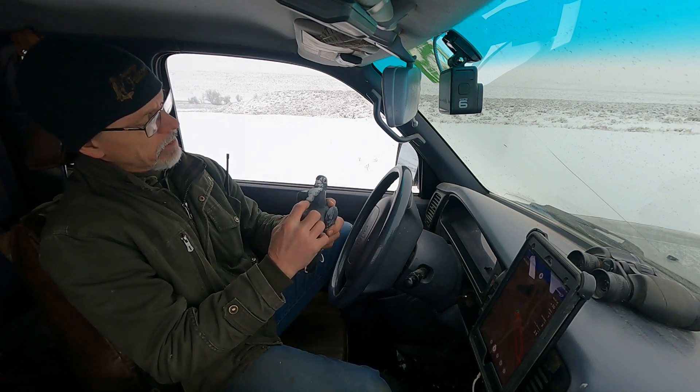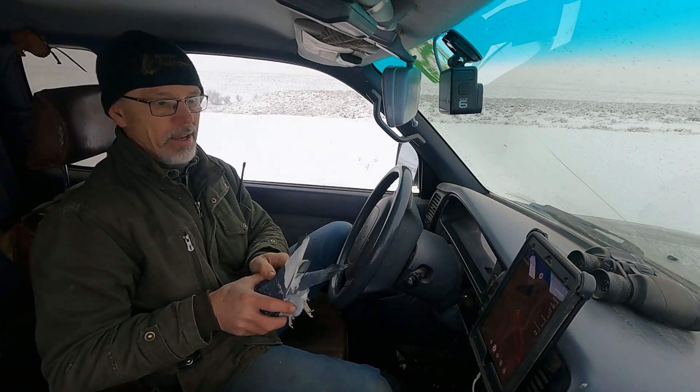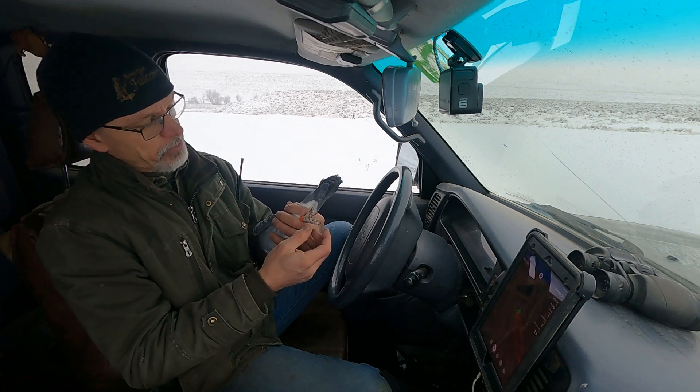We've got these spiral bands in different colors we use for indicating different things. Some of them, like this pigeon with the white, are pretty distinctive. But a lot of you have blue bars and stuff like that that all look alike and you can't tell them apart. So unless you have some kind of marking on them, you're not going to be able to know which one's which.